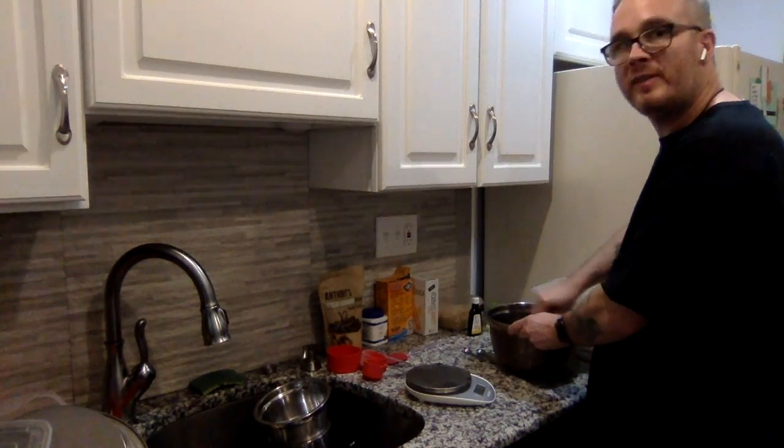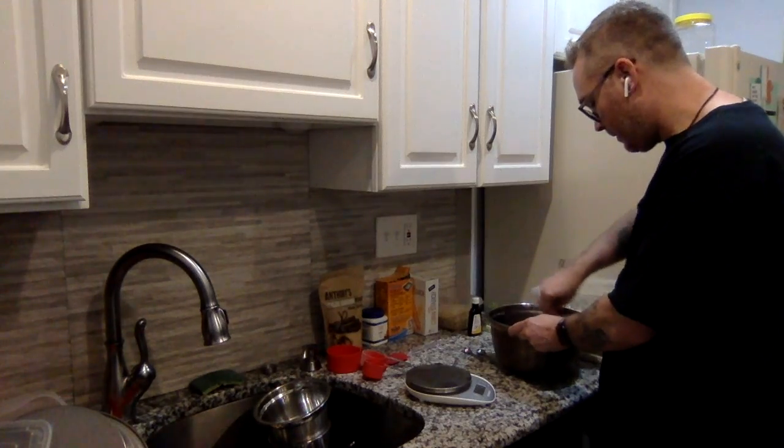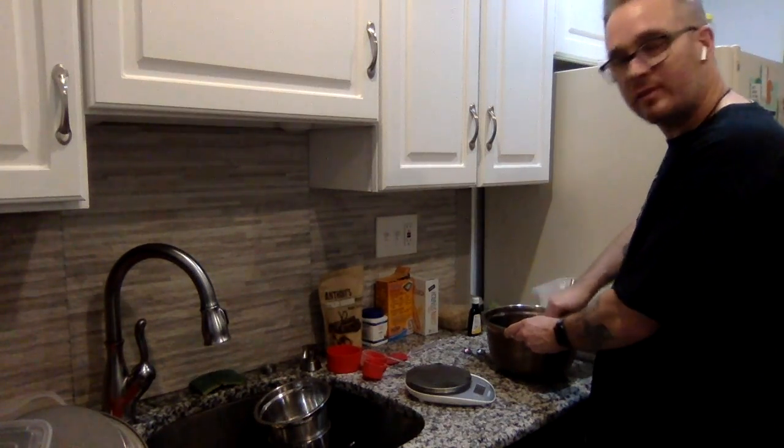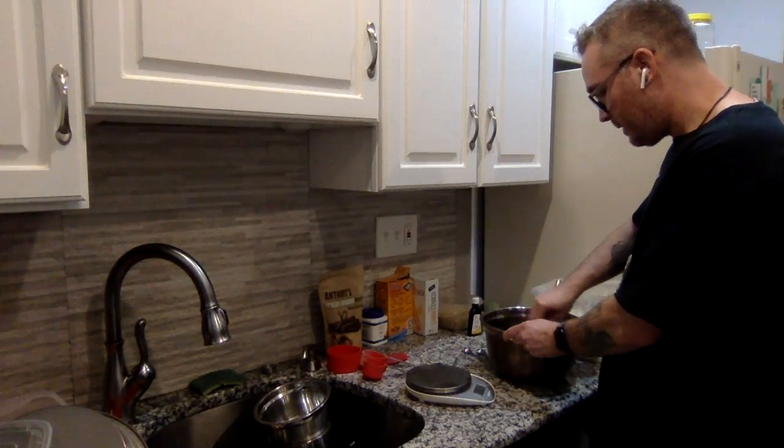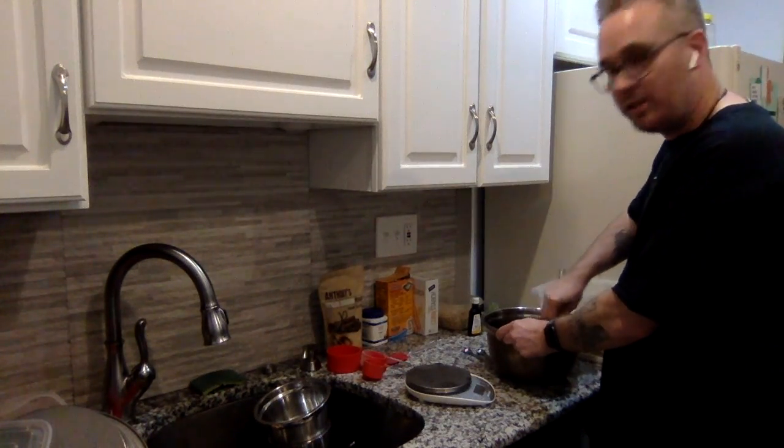I don't know if you guys ever tried the chocolate cake that we did — I brought it to work today and I gotta tell you it was a huge hit. So we have this all mixed up together nicely.